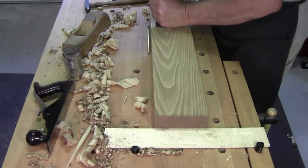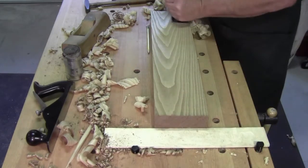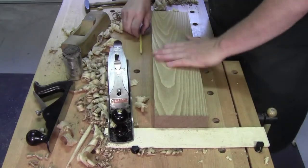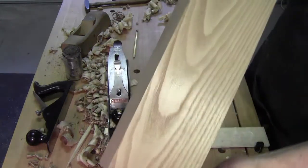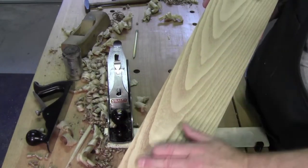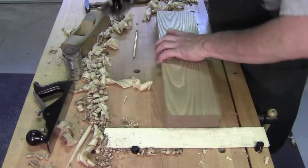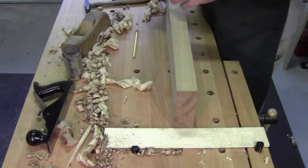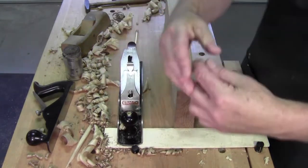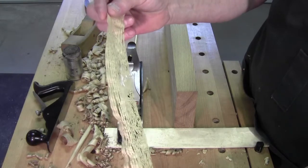This time around you're using a blade that's been cambered slightly, so you should not have any plane tracks. Maybe a little one there. So that's sassafras. Here's what the edge grain looks like. Looks a lot like oak and ash when you plane it.